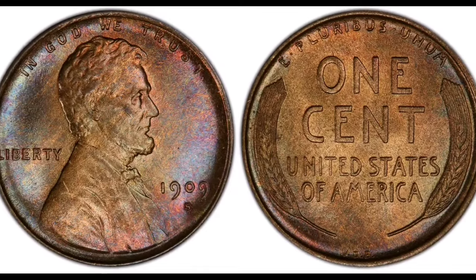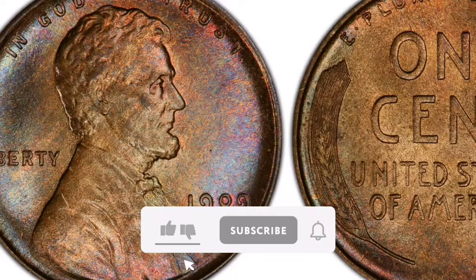Greetings! Vitterin Coins welcomes you. I'm here to share with you some facts regarding the 1945 Mercury Dime full band FB Business Strike.